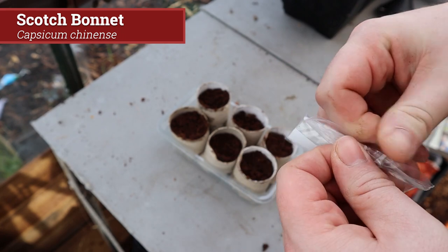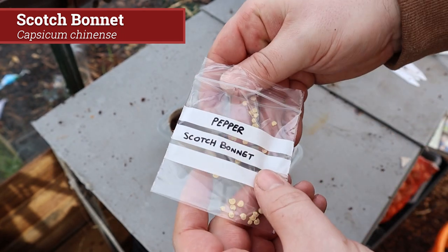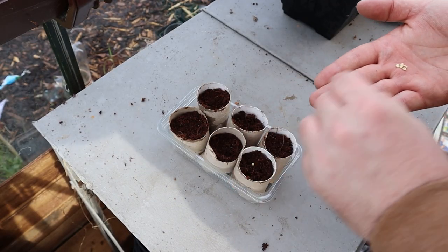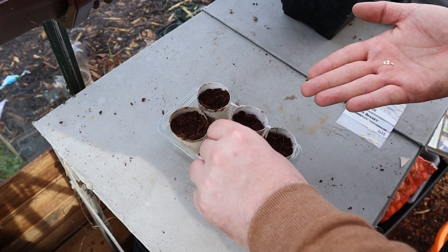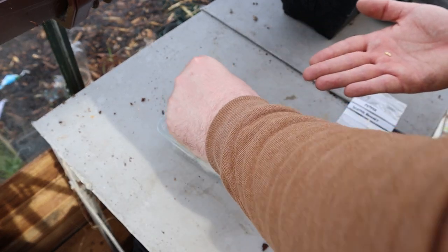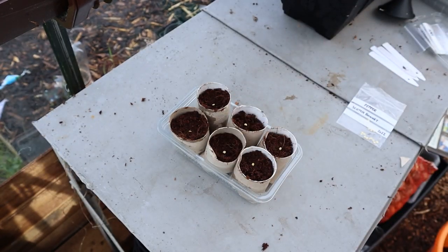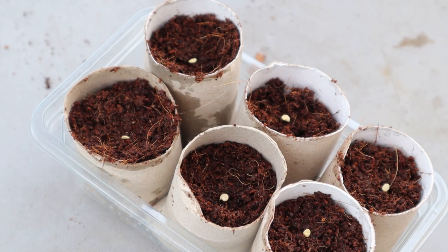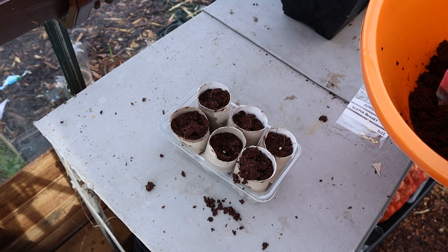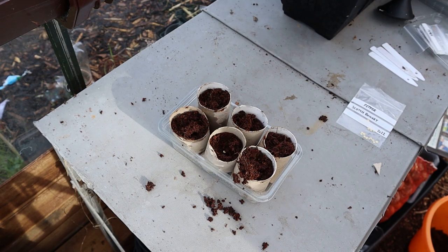Here are the Scotch bonnet seeds, also known as bonnie peppers or Caribbean red peppers — a variety of chilli pepper named after the resemblance to the Scottish tammy bonnet. Scotch bonnets are quite hot with a heat rating of 100,000 to 350,000 Scoville units. They have a sweeter flavour and are often used in jerk dishes and other Caribbean dishes. As they ripen they'll gradually change from green to yellow to scarlet red, and some varieties can ripen to orange, yellow or even brown. I'll add a bit of cocoa fibre on top just to cover the seeds and that one is done.